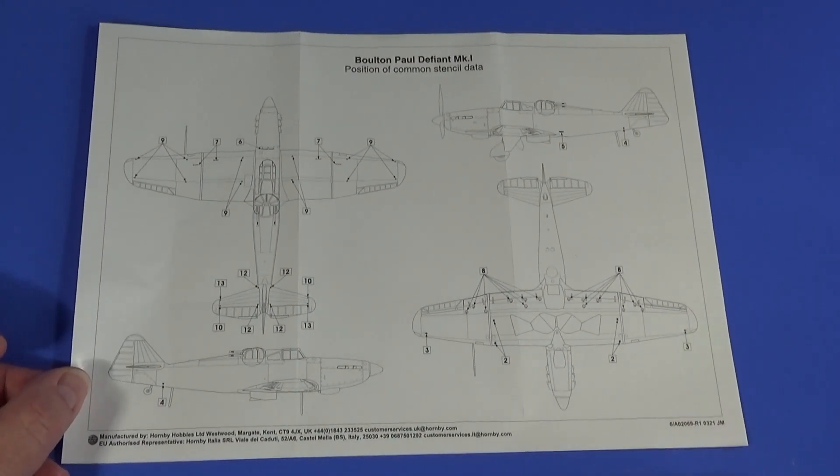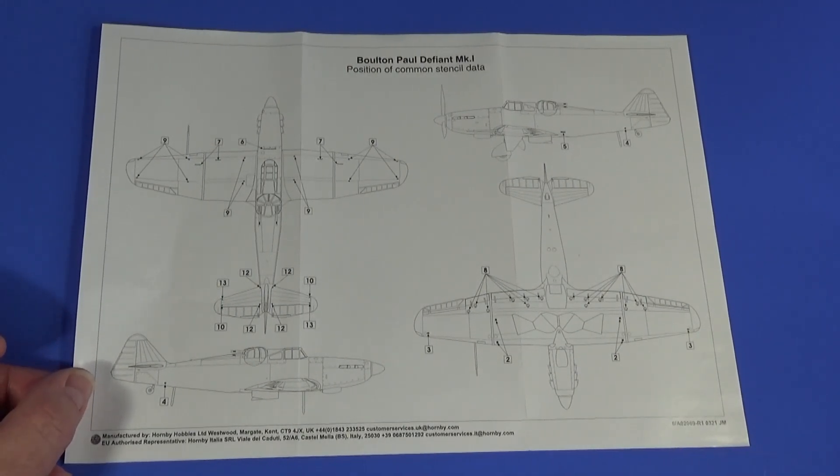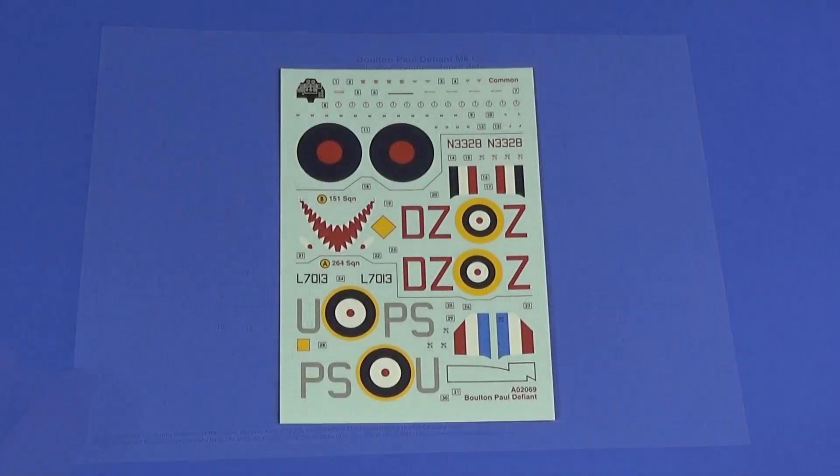There's a layout sheet of the common stencil data. Normally the day fighter would have most stencils in black and the night fighter in red, but on the Defiant most of the stencils are actually in red, so they suit both aircraft — it doesn't really matter which one you do. There are a few stencils — mainly the radio stencils — that are different, but otherwise most are common to both schemes. There's not a vast number of them, which is nice.